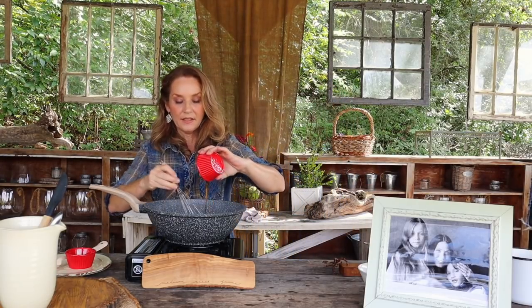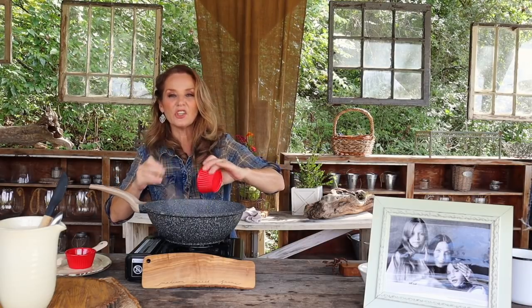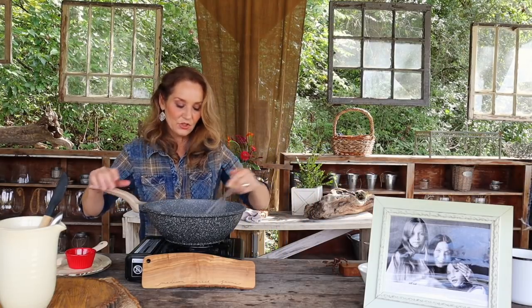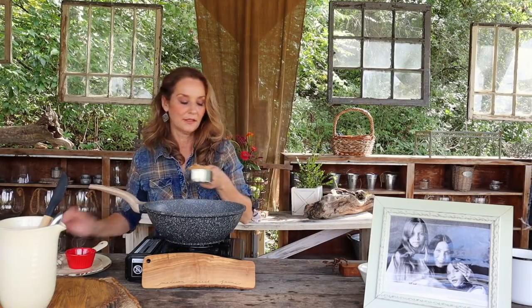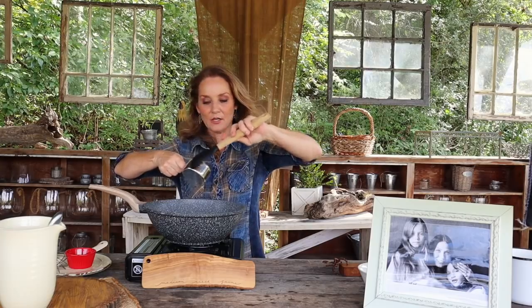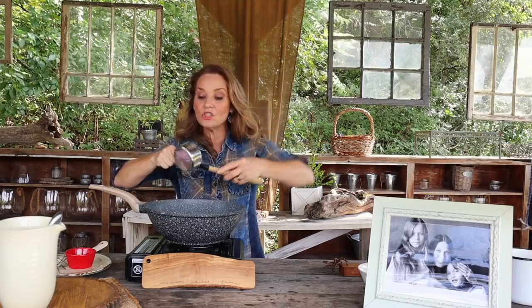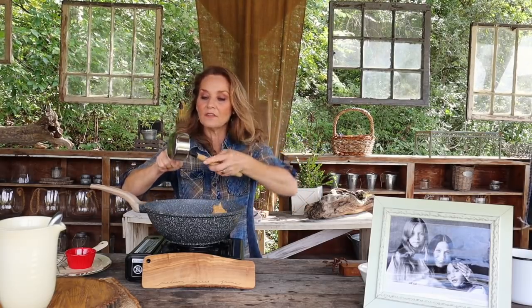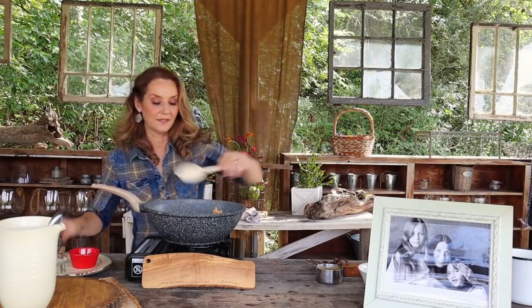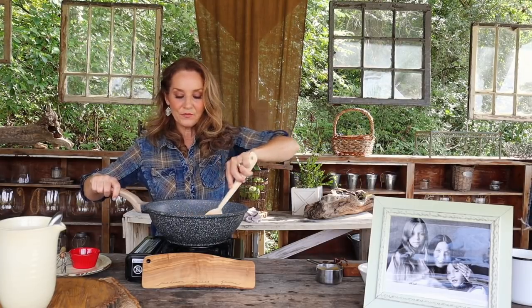I'm going to add about a half a teaspoon of vanilla, and then some good maple syrup — not the cheap kind, get the really good maple syrup. Stir that in. Then let's go in with our peanut butter — a full cup of peanut butter. Like I said, you can use the soft creamy kind, but this is the extra chunky kind and I kind of like it.